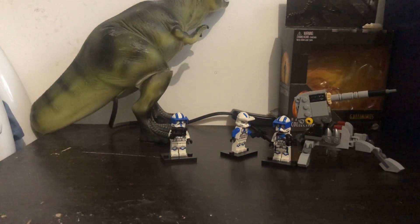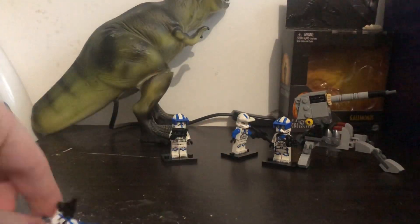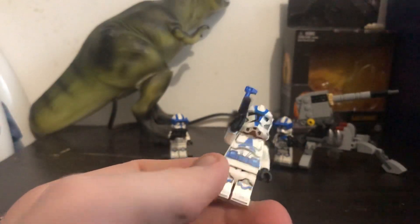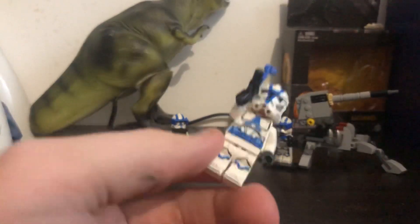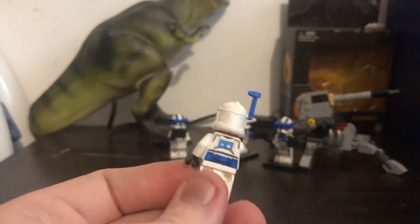Here we have the clone officer. He comes with a pistol and you can put an antenna on his head. He has the same amount of printing as the others — probably the one with the least on the front but probably the most on the back.